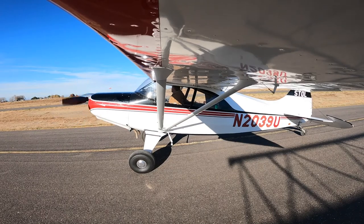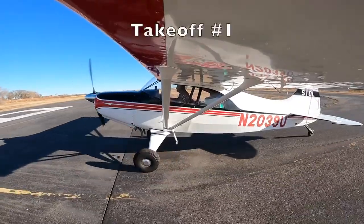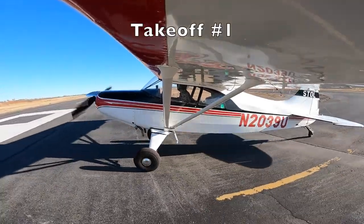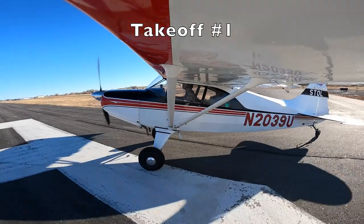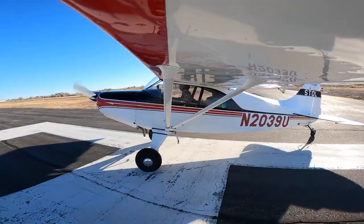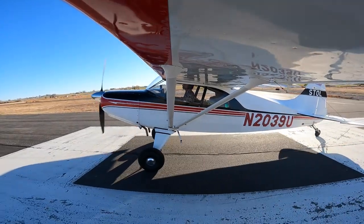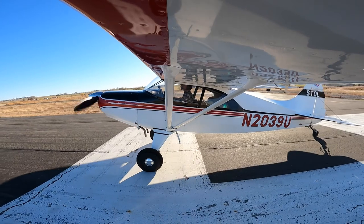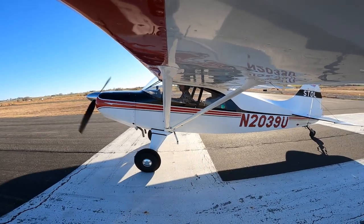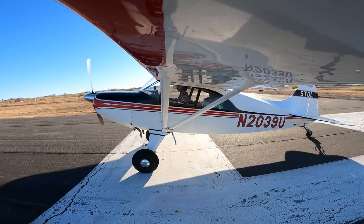Getting ready to taxi out for my first takeoff today. We're going to stay in the pattern and just focus on takeoffs and landings. I picked today because my instructor said I need to stop coming out on nice calm days and find a crosswind day. Today we had about five to seven knots of true crosswind on runway nine in Boise, Idaho — uniform zero three — with the wind blowing from the left side to the right.